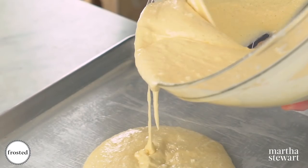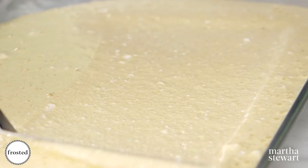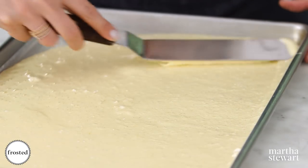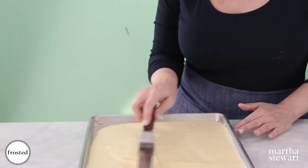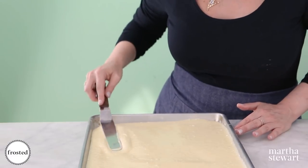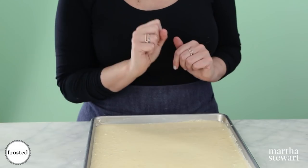Take your offset spatula and spread the batter all the way to the edges of the pan. It already feels very spongy, which is exactly how we want it to feel. Give it a little tap and throw these into the oven until they spring back to the touch and are nice and golden brown.